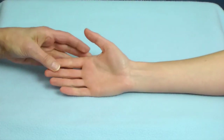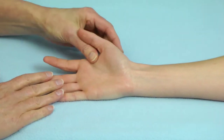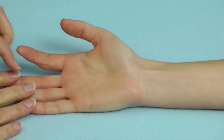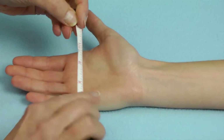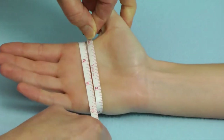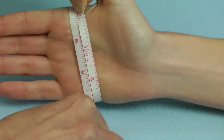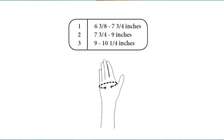Human thumbs vary widely in their size, shape, and contour, and we're not able to measure around the thumb because it's attached to the hand. So instead, to determine the size of the Metagrip, we take the tape and put it just proximal to the metacarpal phalangeal joints. On this young lady, we can see that she's just over 7 inches — 7¼ inches — and if we look at the sizing chart, we see that she would wear a size 1.